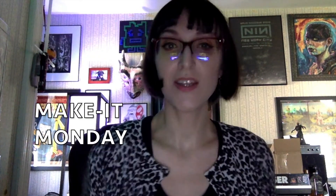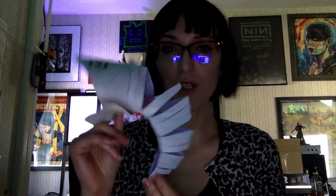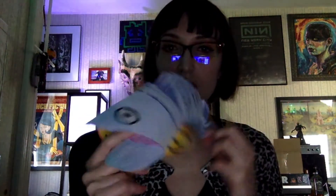Hi guys, it's Miss Erin from the Upper Saddle River Library. I am back with Make It Monday. Today we are making a moving fish. It's pretty fun to play with. I've been toying with mine since I just made it and I am about to show you guys how to make your own and what you'll need to do it. Let's get started.